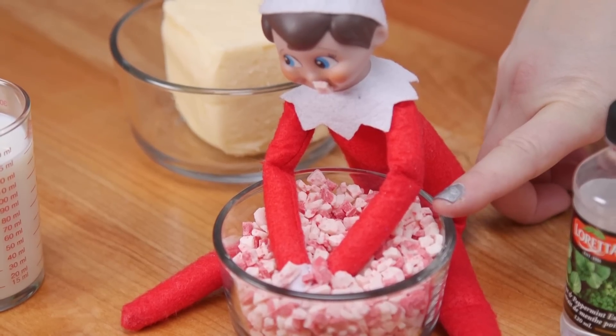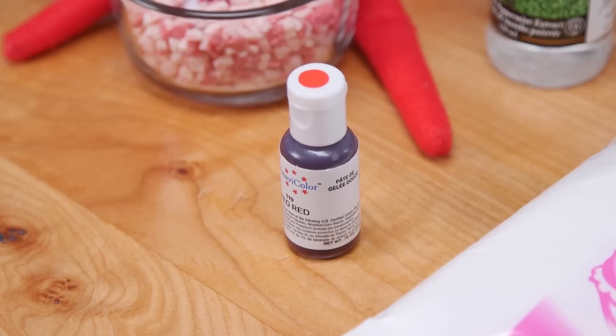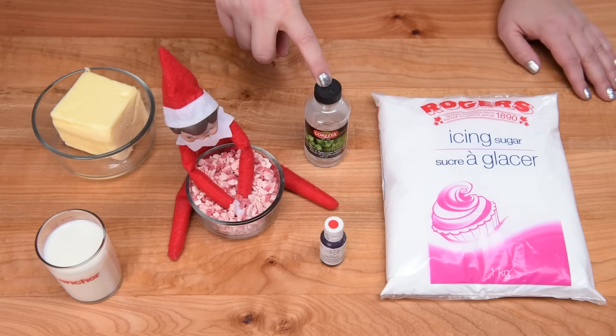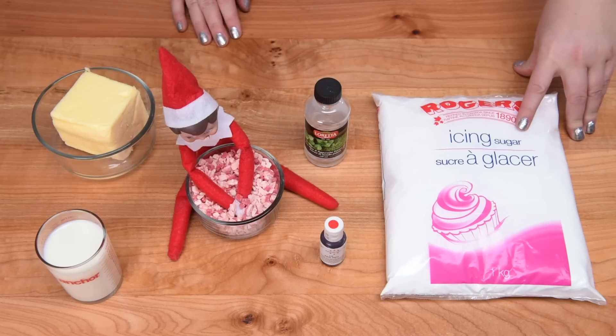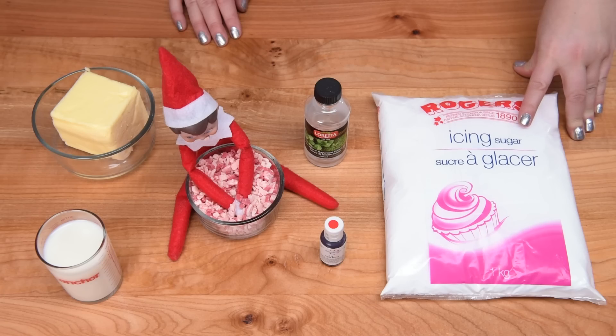We need a little drop of red gel coloring. We're going to be using three teaspoons of peppermint extract, and we need to have one kilogram of icing sugar, also known as confectioner's sugar.